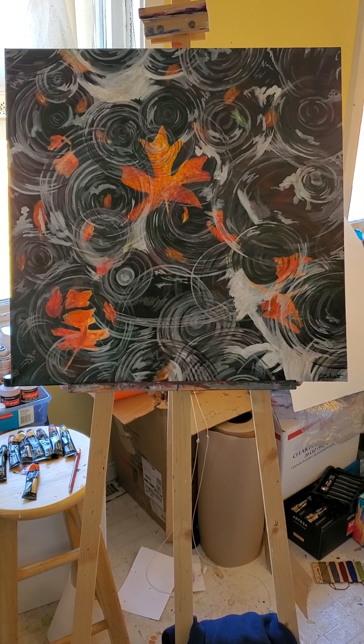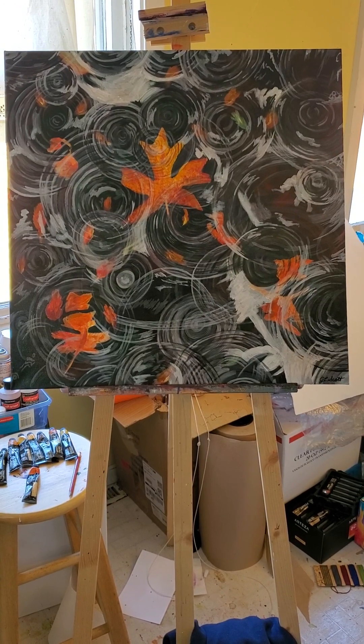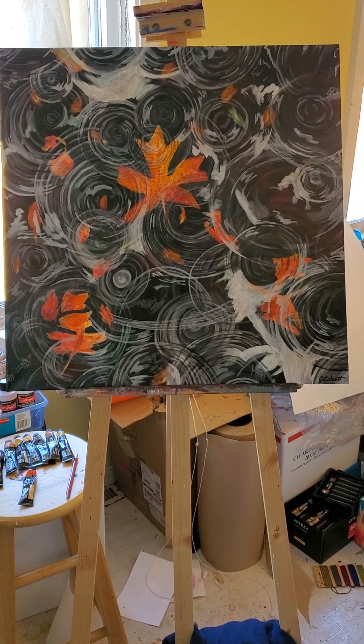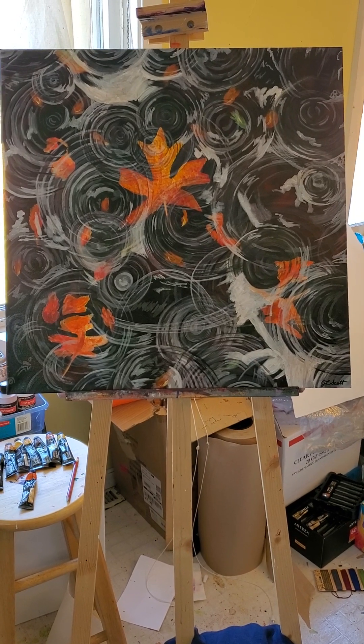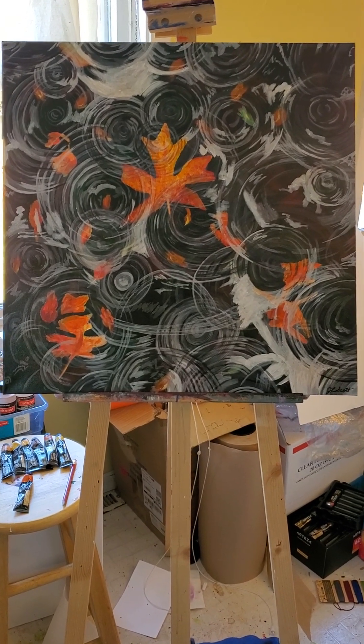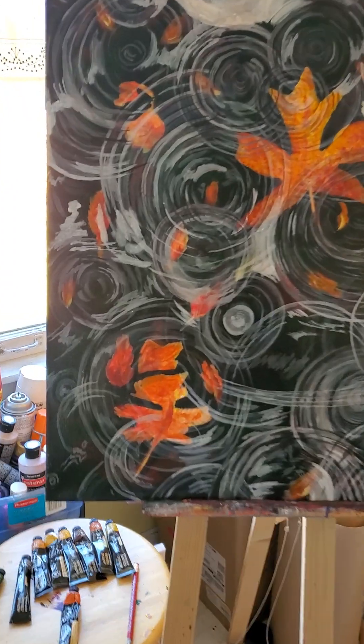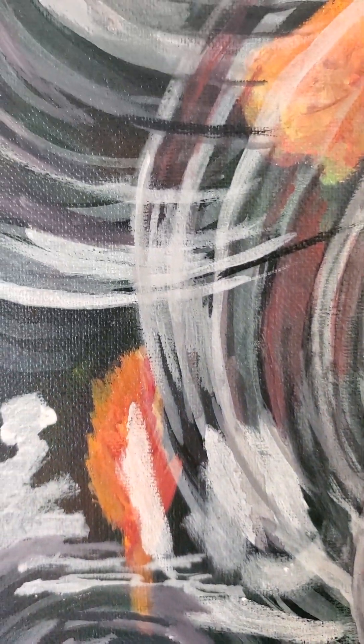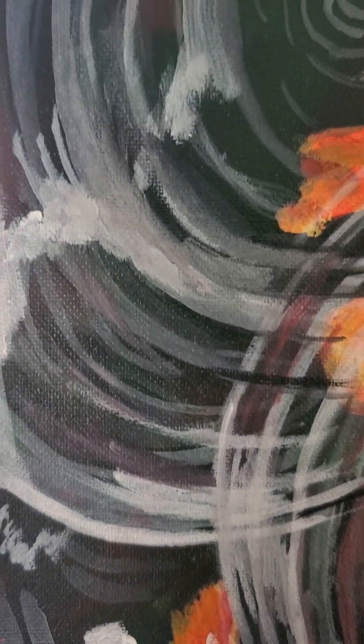It's a 24 by 24, so two foot by two foot. I'm now gonna take the video in a little closer so you can see some of the under colors and how they kind of come through — you can see the oranges in the background and some of the greens from behind.